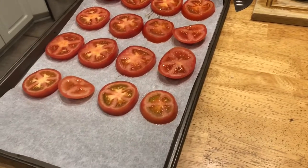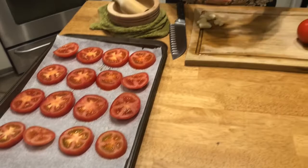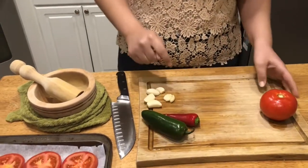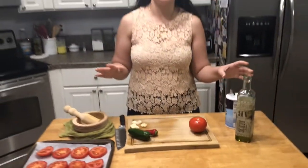So I have here five tomatoes. I have one that I'm going to chop right now, some jalapeños — I have a green one and a red chili as well — a bunch of garlic, some salt and olive oil. Super basic ingredients.